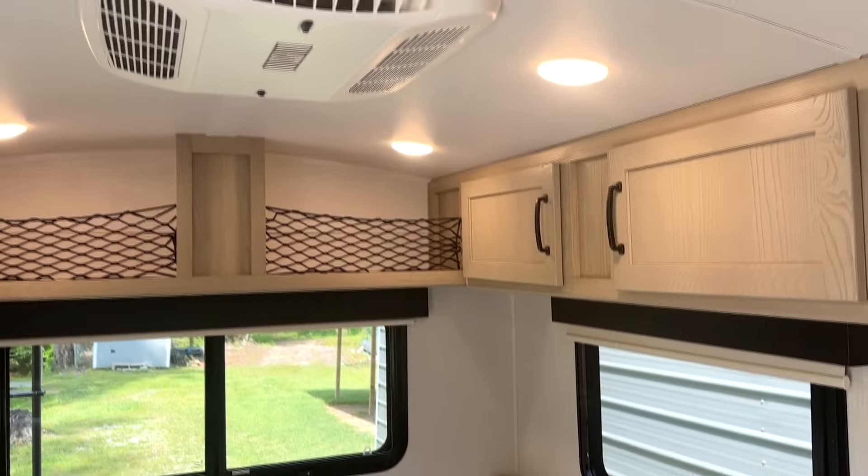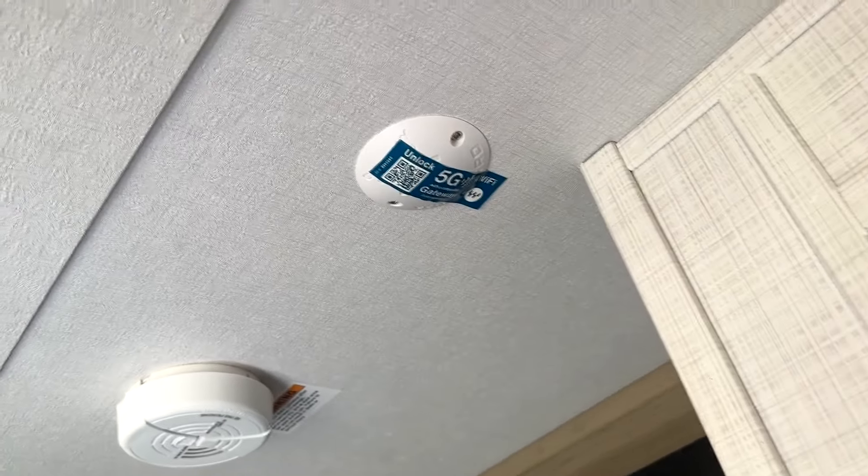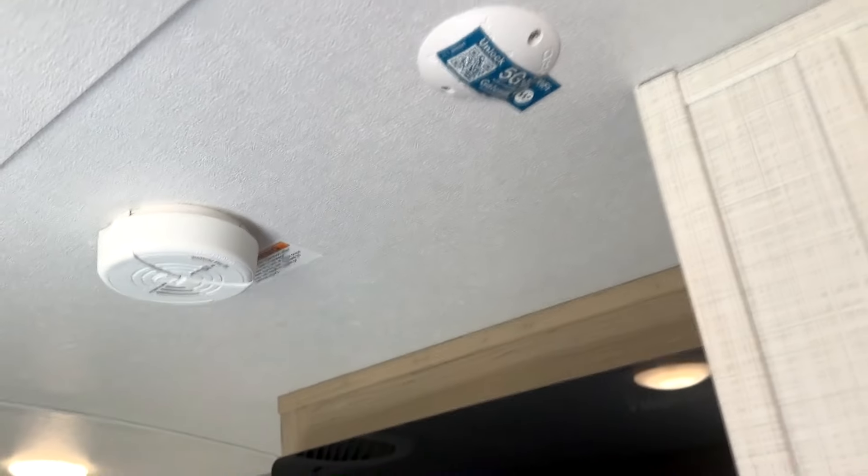Air conditioner up top — it is not ducted because there's no room. You've got your safety stuff there: smoke detector and a Wi-Fi extender. I'm not sure how to use it yet — I'll have to scan that barcode and see what the deal is.